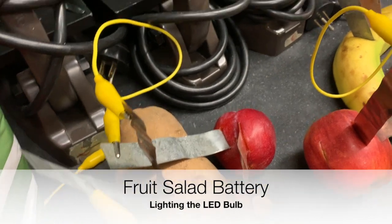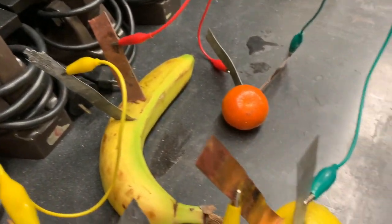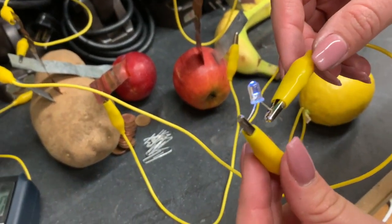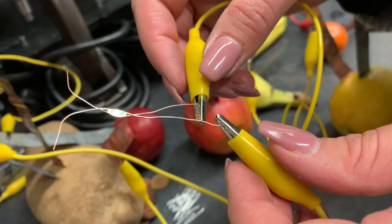We have the potato connected to the plum, connected to the apple, connected to the banana, connected to the orange, connected to the lemon - and then... ta-da! Ta-da! Success!